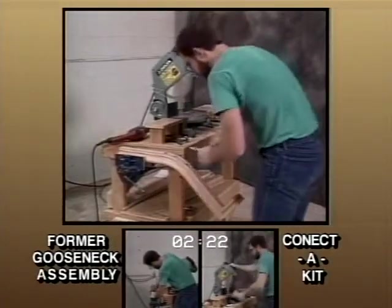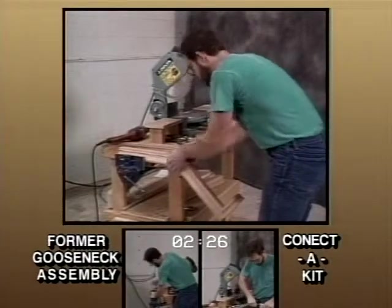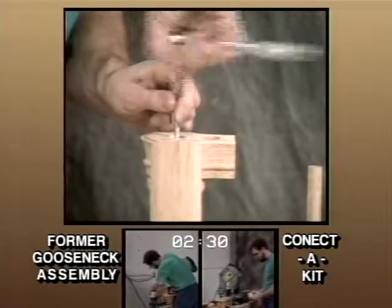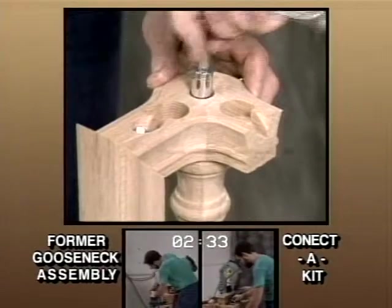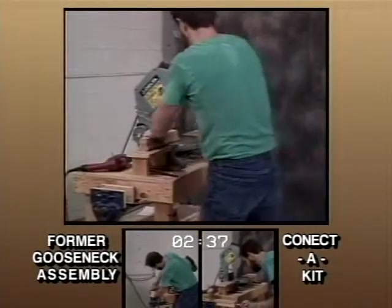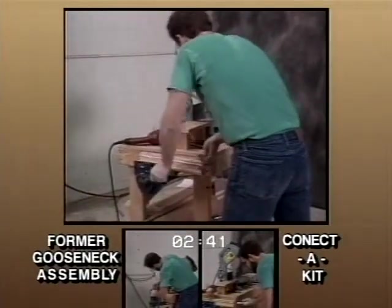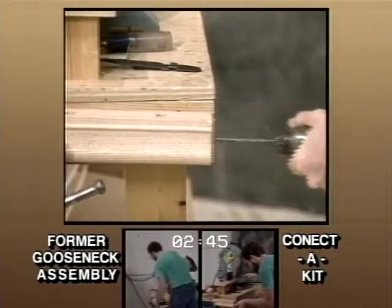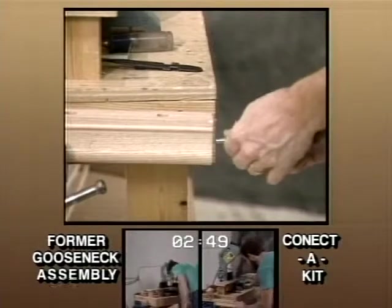Replace the bottom filler piece in the up-easing. Using a socket wrench on the lag bolt provided, tighten the quarter turn onto the newel post. This unique method is much stronger than the former gooseneck installation. It holds the fitting in place while other connections are being made. Mark and cut the level rail. Using the same template, mark and drill the end of the level rail to accept the hardware. This is the third and final hole needed for the Connect-A-Kit assembly.